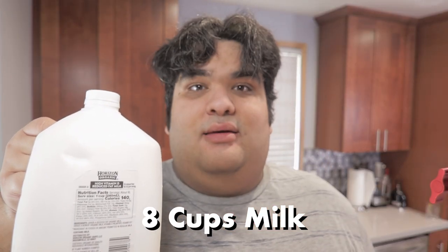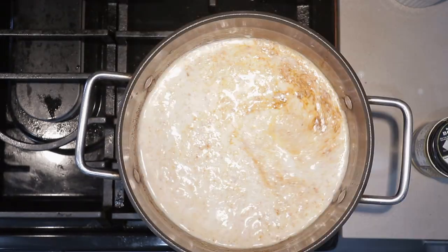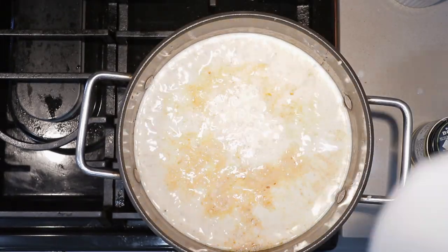Reduce the heat to low and add eight cups of milk. You might have noticed I didn't add any salt — that's because there's plenty of salt in chicken base. If we do need to add more salt, we'll do it later in the cooking process. Anyway, bring this to a boil over high heat.